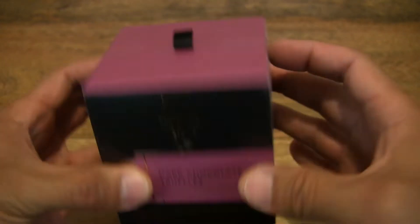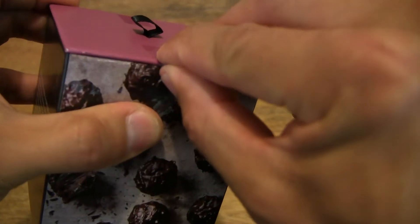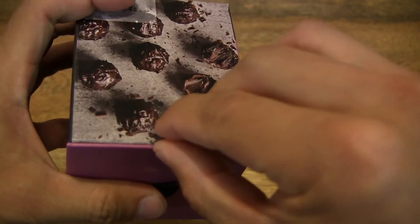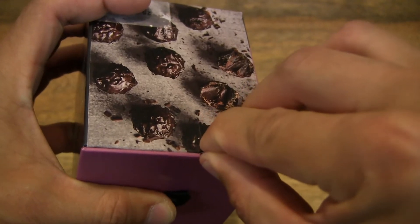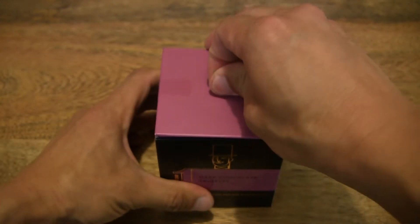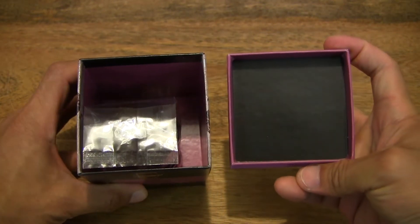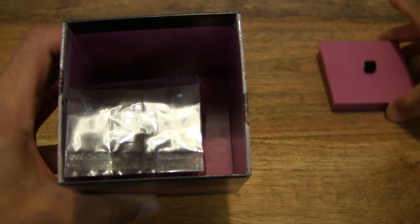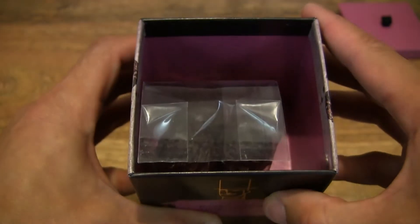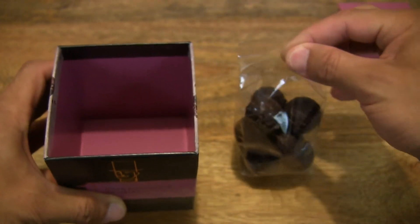So now let's go ahead and open up the box. Cutting apart the sticky tape that's keeping the box lid nicely sealed and closed. Now let's lift up the lid of the box to reveal the insides. So I'm setting the box lid to the side right there. And taking a look inside, you can see that the dark chocolate truffles are sealed in this lovely plastic bag.